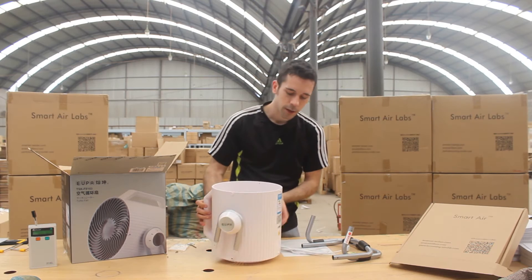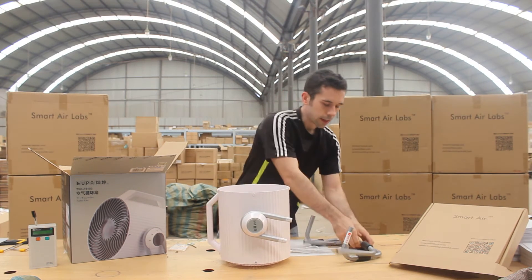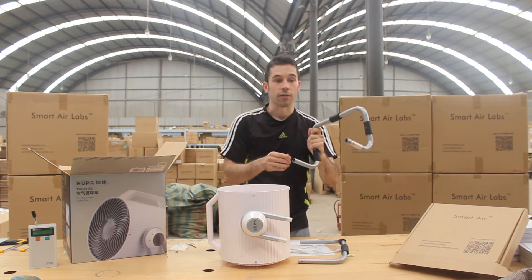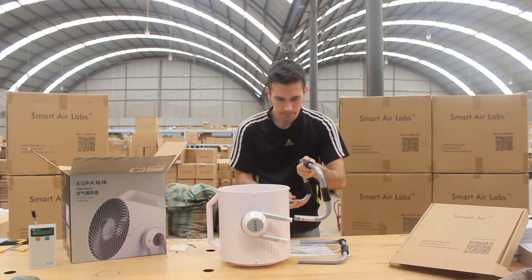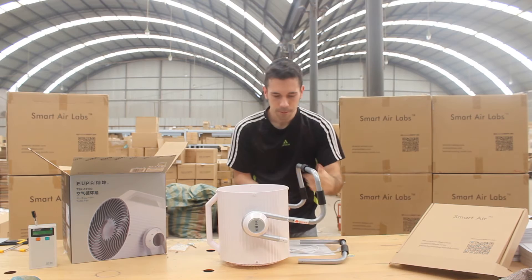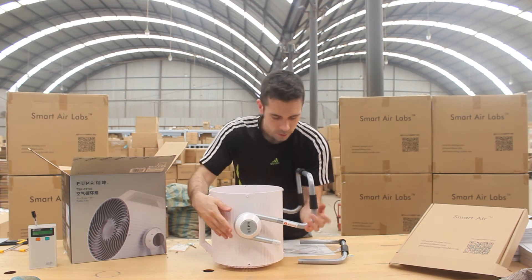So the next thing we're going to do is we're going to put the legs on. Now one of these legs has sort of a flat end on it — that's going to go in the front. So I'm going to secure that on the front here. There we go.